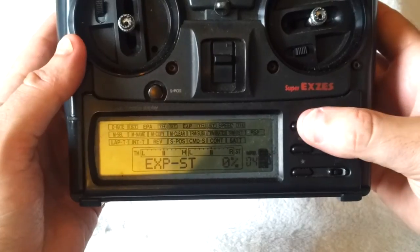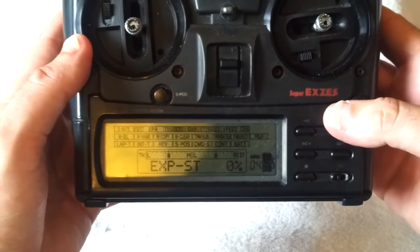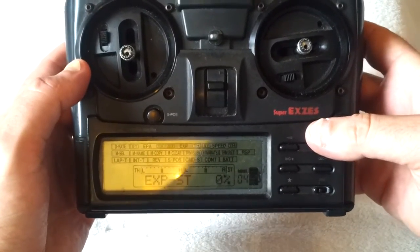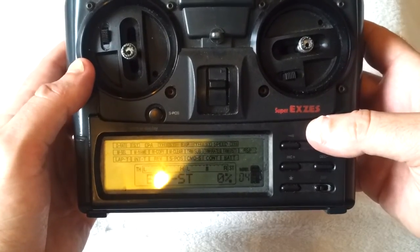So now I'm going to connect the receiver for my transmitter up to the dongle. I'm going to plug that in and I'm going to show you how I calibrate VRC on the computer. Off to the computer we go.